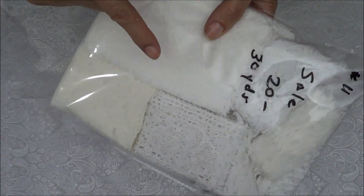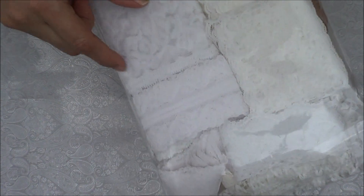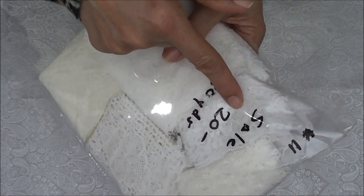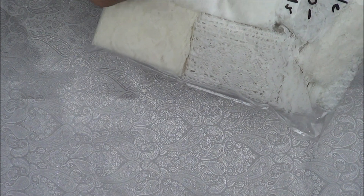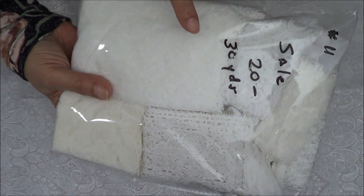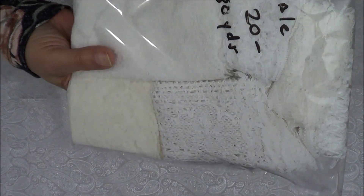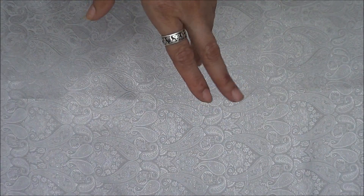We're going by number. This is number eleven. I'm not going to take them out of the packages — you can go back to the live sale video to see what's inside. This one here is number eleven, on sale for $20, and there are 30 yards in here. I made 10 packages, so there's 30 yards in each. Grab them!